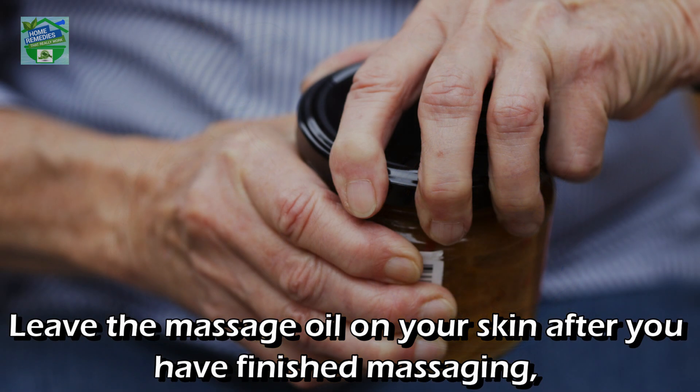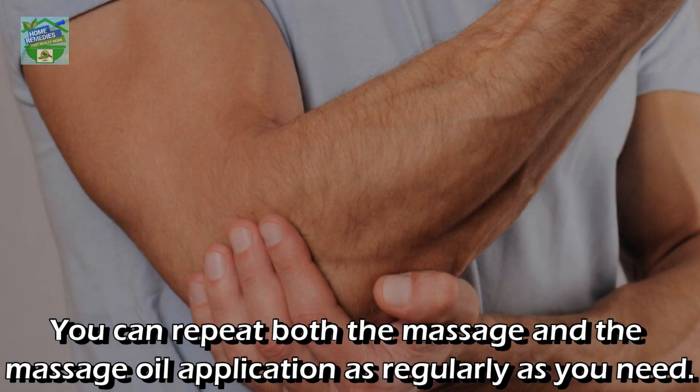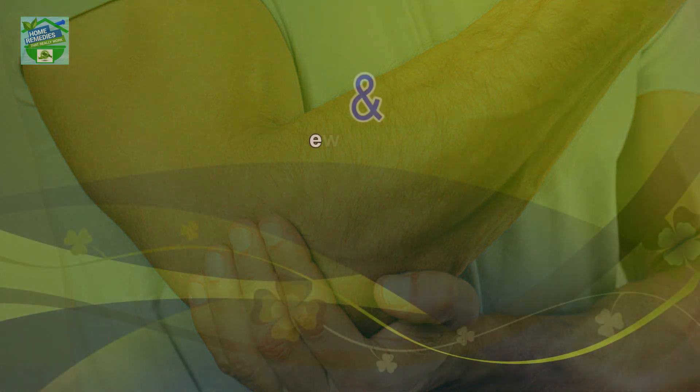Massage the mixture directly into the arthritic joint. Leave the massage oil on your skin after you have finished massaging — do not rush to rinse it off. You can repeat both the massage and the massage oil application as regularly as you need. Share your experience in the comments.